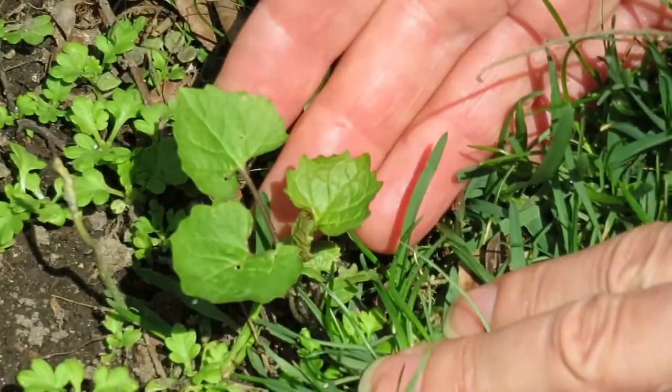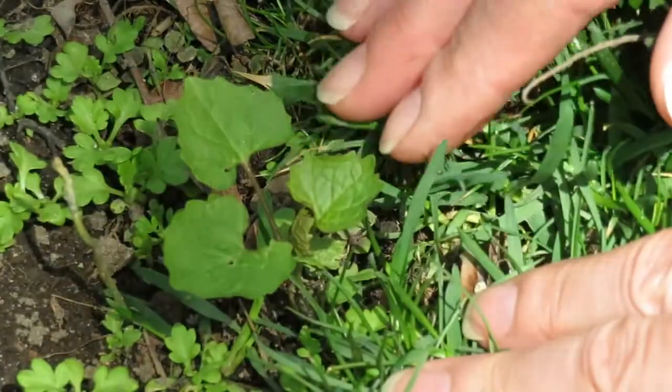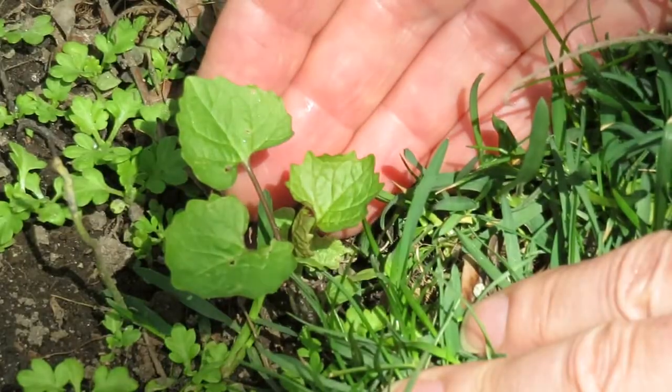The first year garlic mustard is just a small rosette of leaves with no bloom. Then it survives over the winter and the second year it begins to bloom.